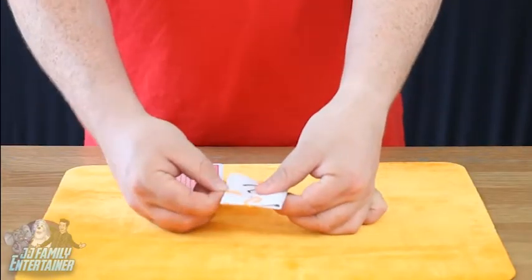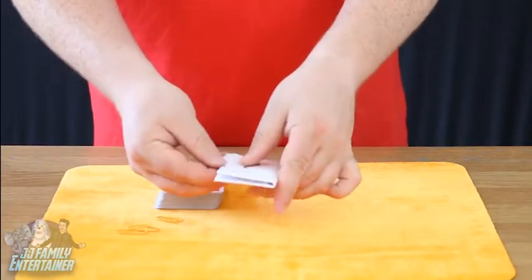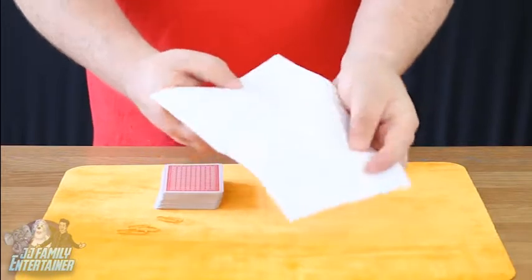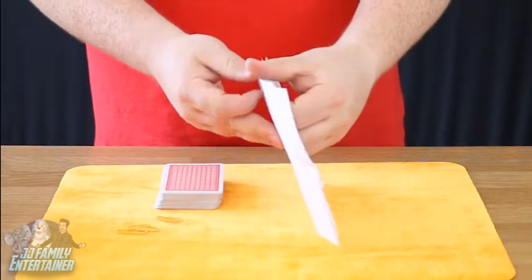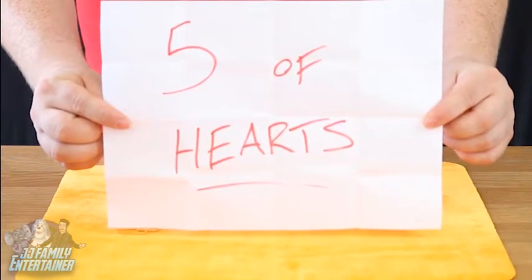Let's have a look and see exactly what that prediction is. Three paper clips removed. We'll open it once, open it twice, open it three times and four times — and hopefully it'll reveal your card. The five of hearts.